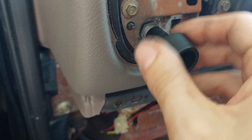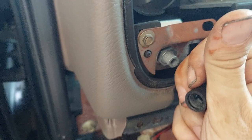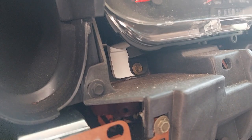It just occurred to me I probably put that collar in backwards — the longer side needs to stick out, because it has to provide threading beyond the panel. Now for the cluster: there are four 7mm bolts — one, two, three, four — that need to come out. Once they come out, the cluster is loose, but you've got to pay attention to two things.